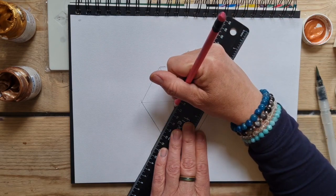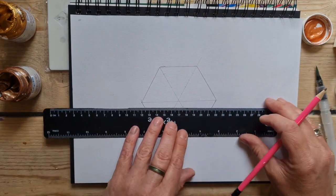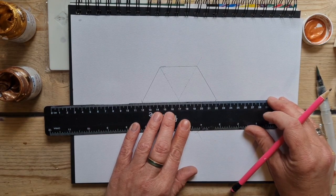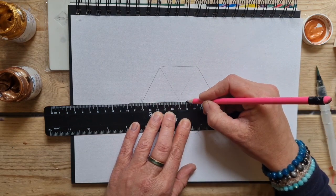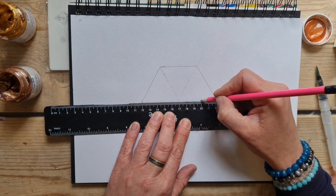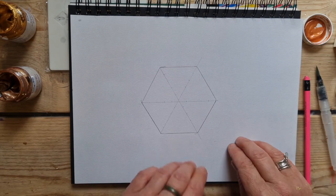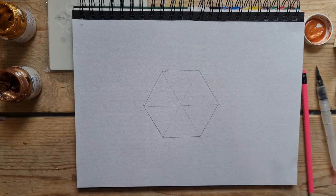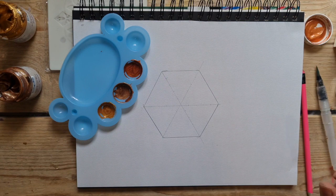Dot art isn't something you do quickly — it's something you take your time with and relax with, while away the hours. Don't try to rush through; take your time and enjoy the pattern evolving and growing. Sometimes you get to a point where you don't know what to do, but just keep going — it will grow and evolve. Even if at the end you're not entirely happy, you can enjoy the process and be in the moment.